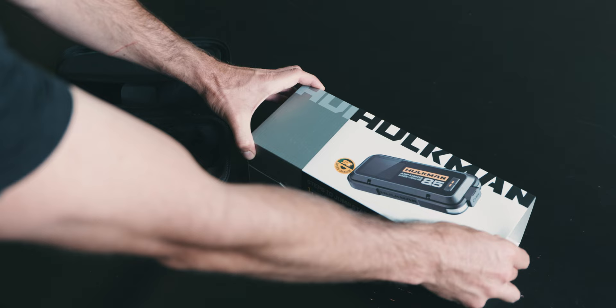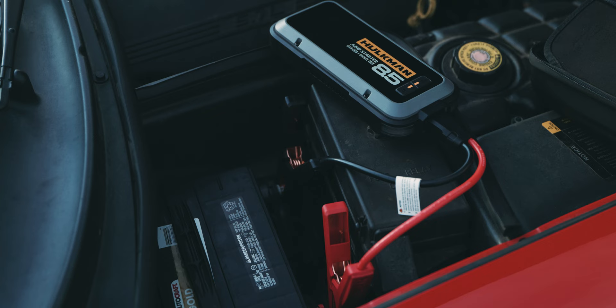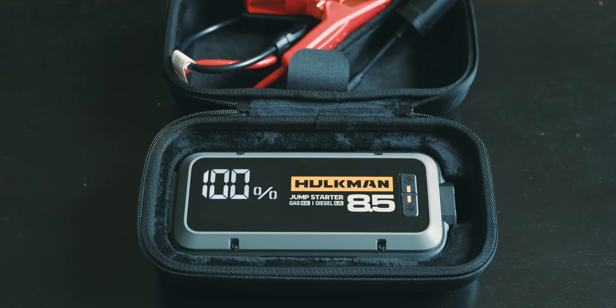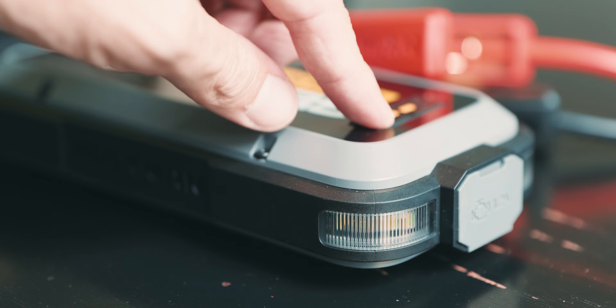In the box here, I have the Hulkman Alpha 85 model, which comes with a wall charger, booster clamps, a USB-C cable, and a 12-volt DC car adapter. The Alpha 85 is a 20,000 milliamp-hour battery pack that can jump-start a car or a truck up to 60 times, charge an iPhone from dead up to 7 times, and hold its charge for 18 months. It has USB-A and USB-C ports for all of your other device needs. It even functions as a flashlight, so you can jump-start your car in the dark, or just see things in the dark.